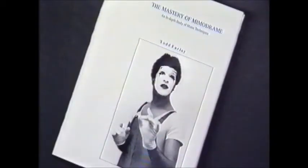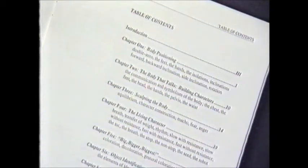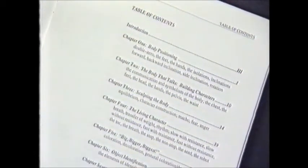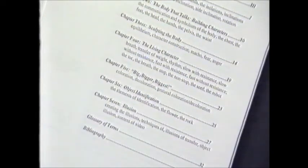Hello, I'm Todd Farley. This work has been comprised so that you might be able to understand some of the practical techniques of mine. As the book showed you the theory, we're now going to take you through seven parts, as the book was divided into seven parts. Each part is going to show you a different theory technique that'll help you become a better mime.